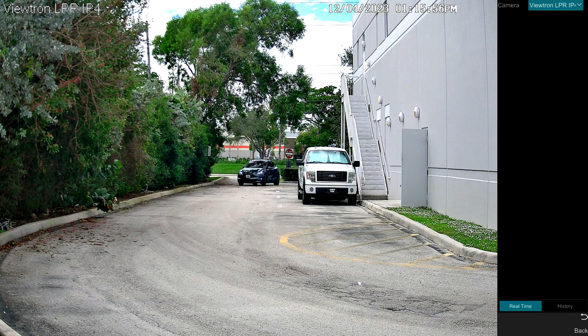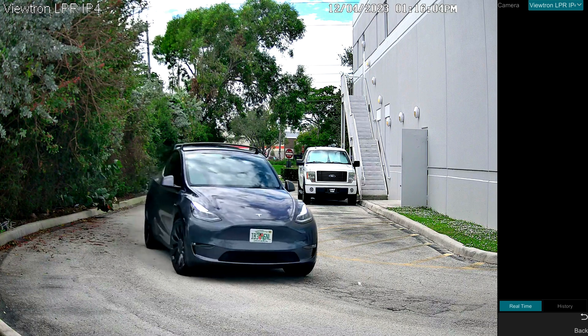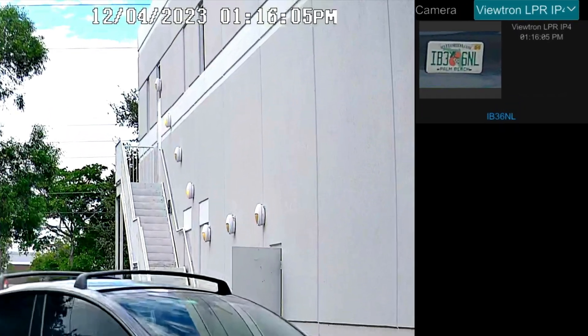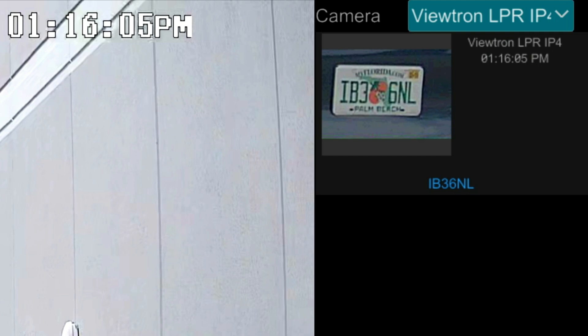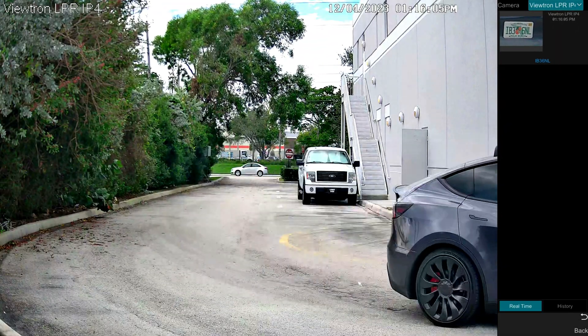You'll see me coming around the corner, and as I approach the license plate detection and recognition zone, the automated license plate recognition software on the Viewtron NVR properly detects my license plate. That was license plate detection — it detected the license plate came into view — but you'll also notice it accurately identified the numbers and letters on the plate. That's the ALPR software working on the camera to actually identify the plate numbers and letters.